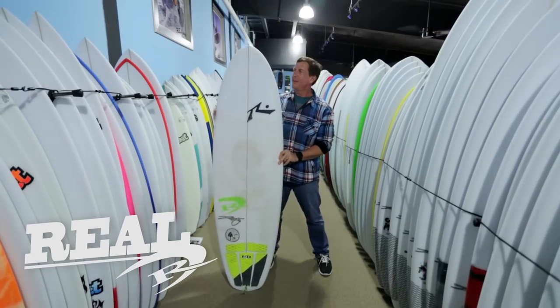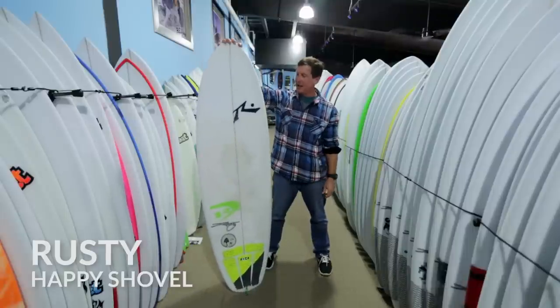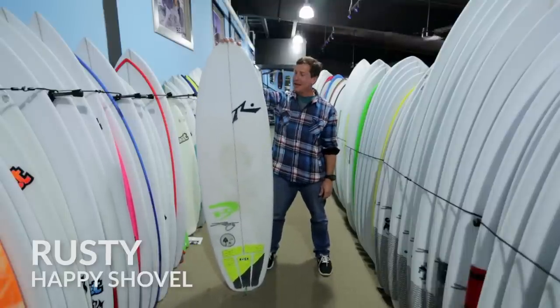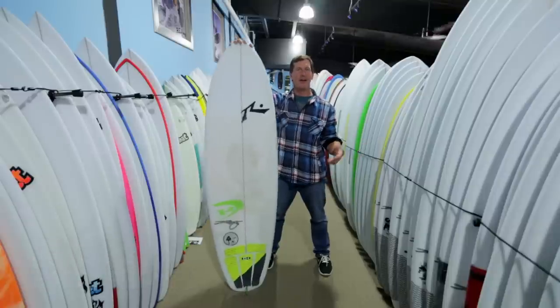Welcome to The Real Board Loft. I'm Tripp Foreman and this is the Rusty Happy Shovel — probably one of the most confusing boards in the Rusty lineup. We're here to demystify the Happy Shovel.